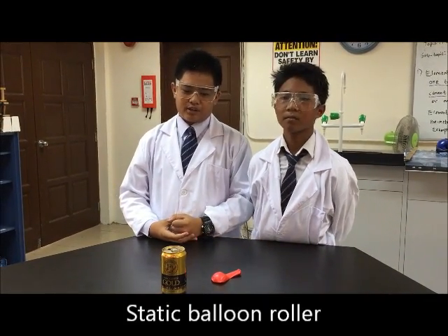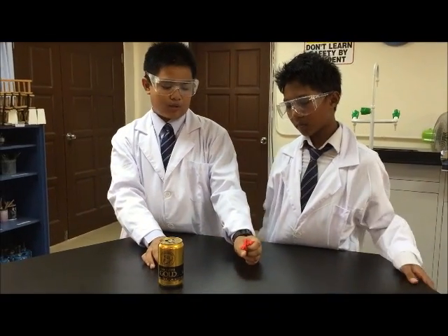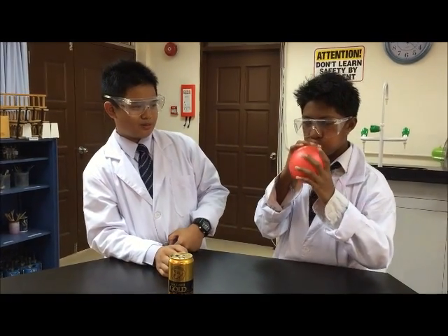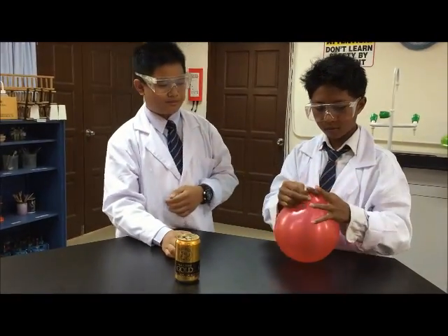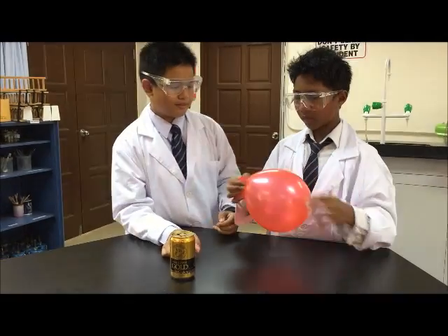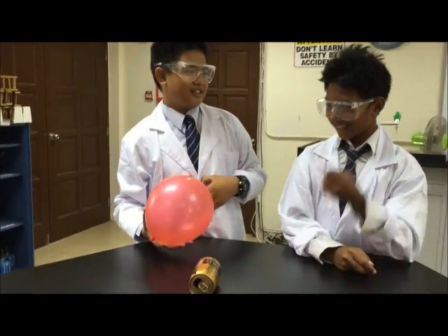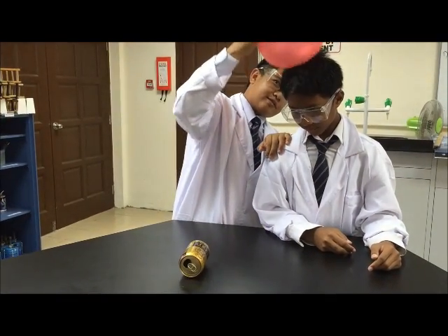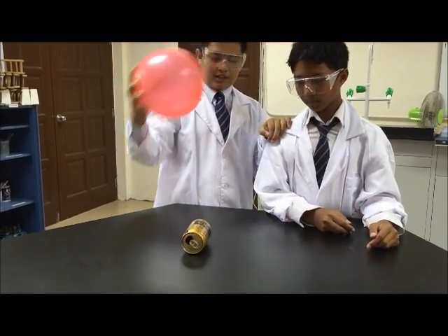This is our last experiment: static balloon roller. We need an empty can and one balloon. First, we blow up the balloon. Then we rub the balloon on your head. Let's bring the balloon close to the empty can.